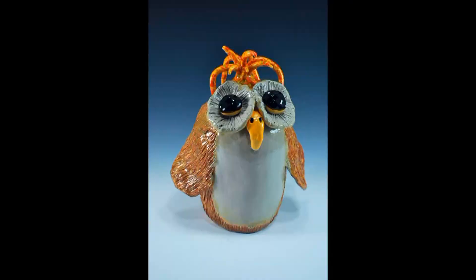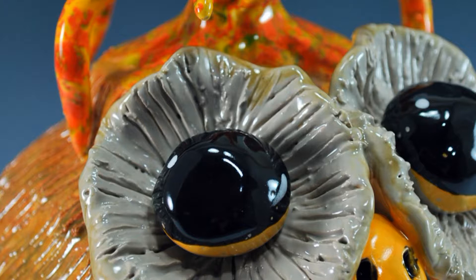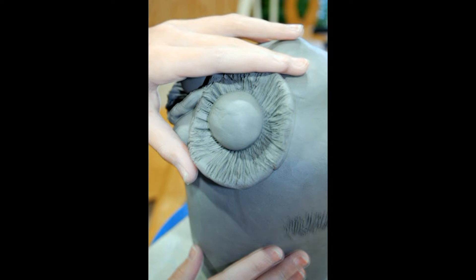Hello everyone, I'm Michael Harbridge and I'm Grace Harbridge, and we're hoping that you can join us for our next webinar where we're going to be constructing these clay owls. We're going to show you all the different tips and tricks for doing these with cast pieces, with hand-built ware or clay puzzled creations.